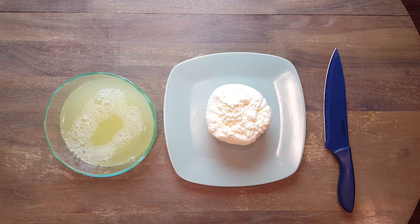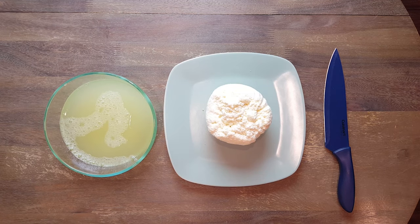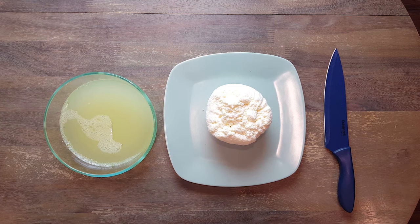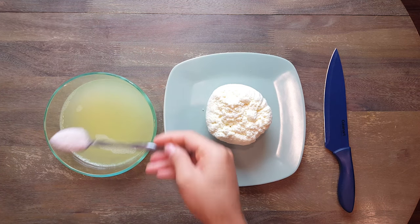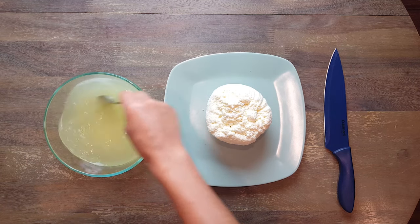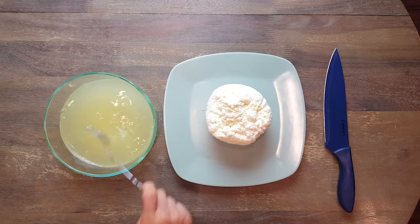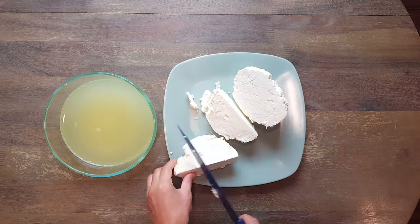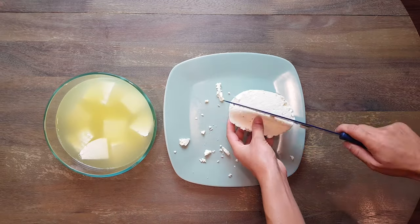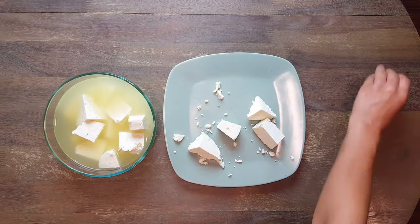Just add salt to taste while the liquid is still hot — it will dissolve right away. I put two and a half teaspoons of salt in the liquid. You can put more if you want your cheese to be saltier — the more salt you put, the longer it keeps. Go ahead, cut your cheese into pieces, transfer the pieces into the liquid, cover with the lid, and put it in the fridge.